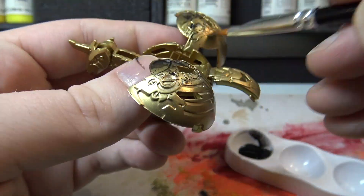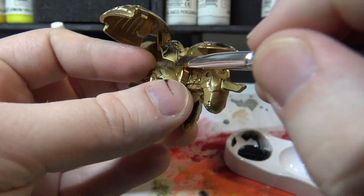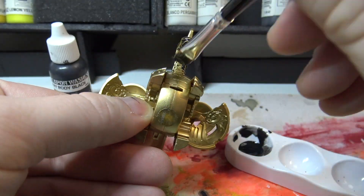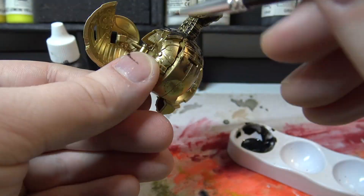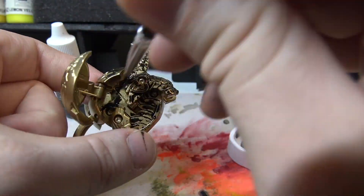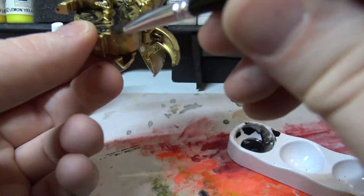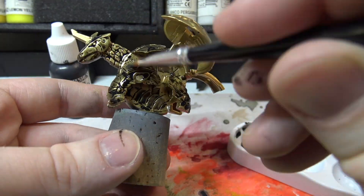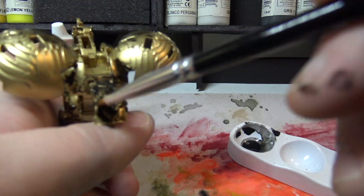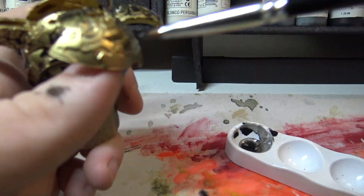So the first thing that I did is I used a wash called Heavy Body Black by Secret Weapons Washes. I like this one quite a bit for quite a few things. I mostly use it on Necrons, but that's for another video.